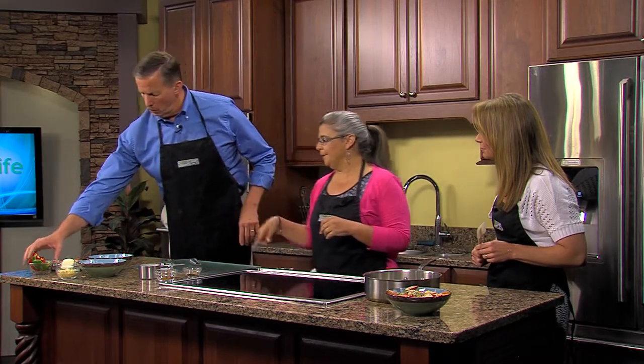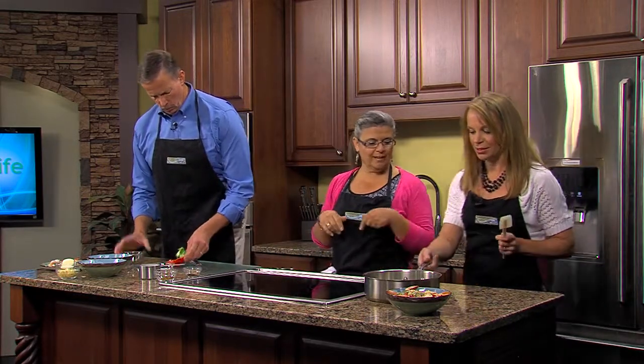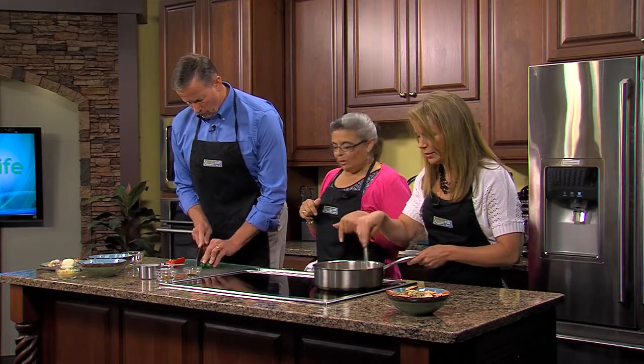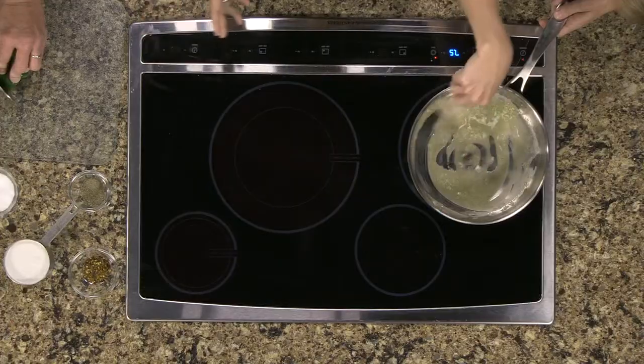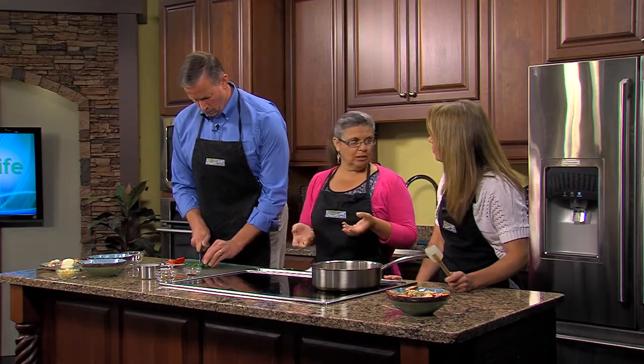So I want you to cut up my peppers and my onions — just one or two of the pineapple pieces, get them nice and chopped. We've got butter in here heating up. Shrimp doesn't take long to cook, so we want to do your vegetables first because you want to get them nice and soft.